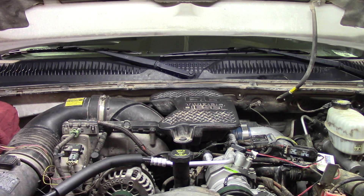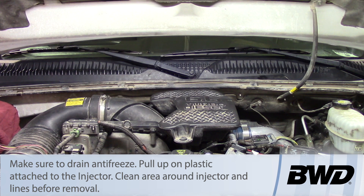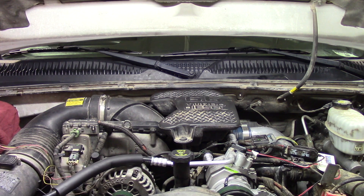Before we get started we need to do a couple of things. First, we'll disconnect both the driver and passenger side batteries so we don't have any electrical or grounding issues. We also need to remove the antifreeze from the system — we'll start with the drain cock on the radiator and then move to the lower radiator hose to get as much antifreeze out as possible, so no coolant gets introduced where it shouldn't be.